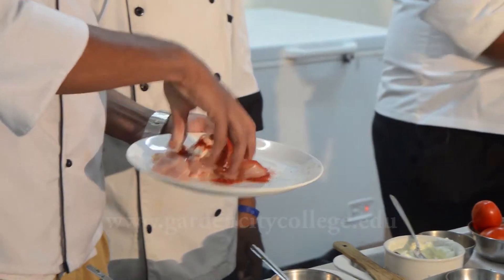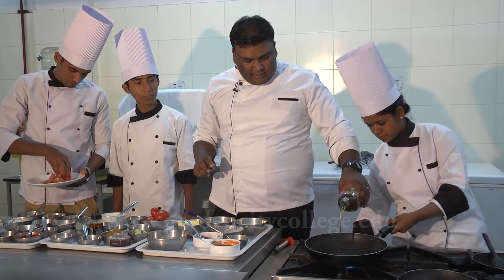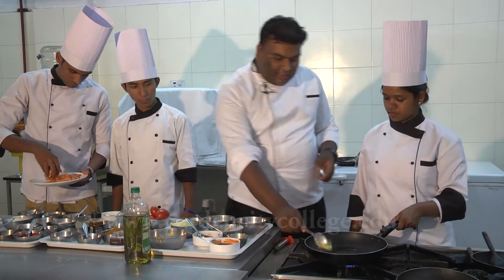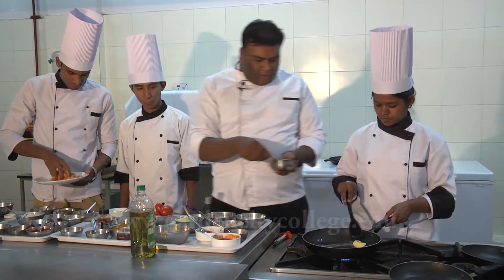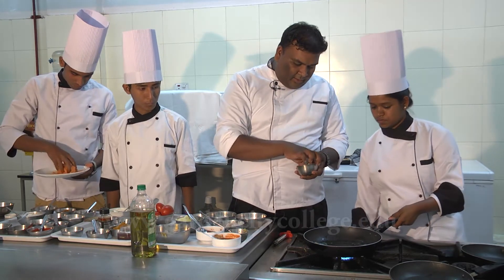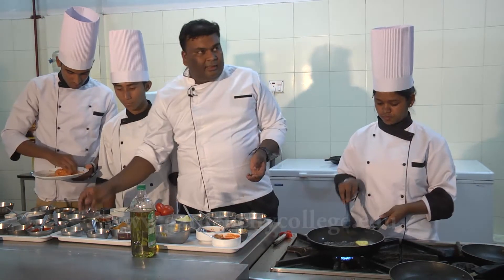Now in the meantime we will make the sauce. In goes olive oil — that's two tablespoons of olive oil. Butter goes in — one and a half tablespoons. Then in goes one bay leaf, one cinnamon bark, one elachi and one star anise. Let it crackle a bit.